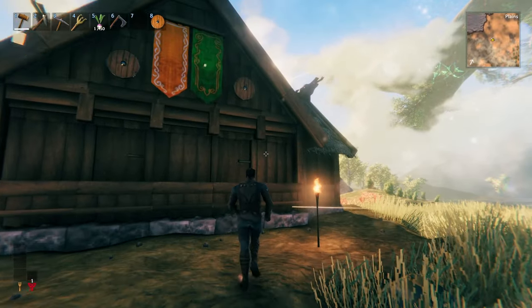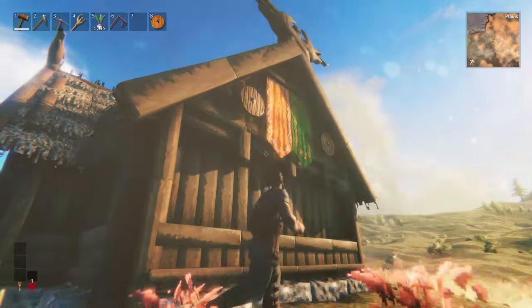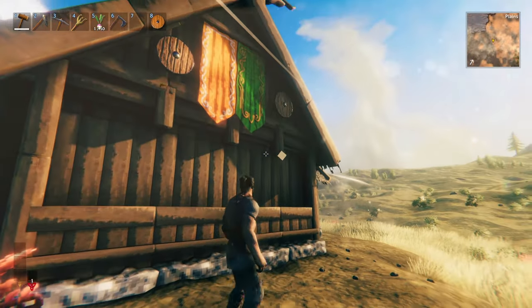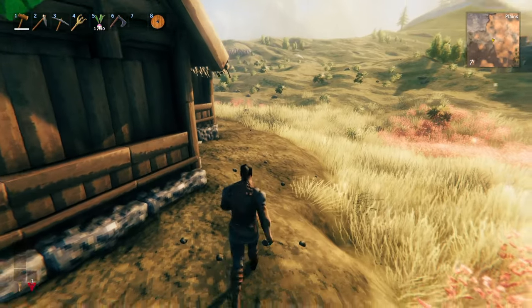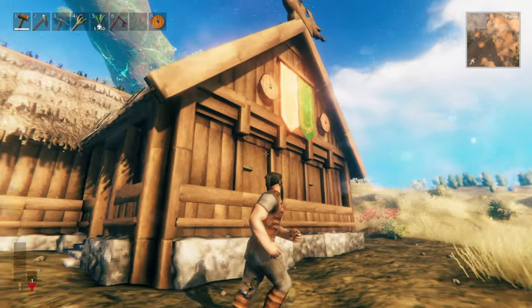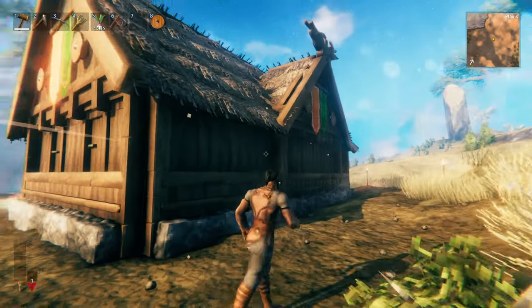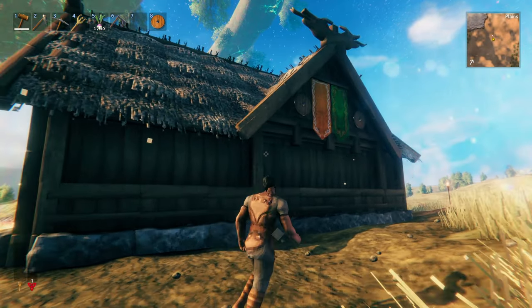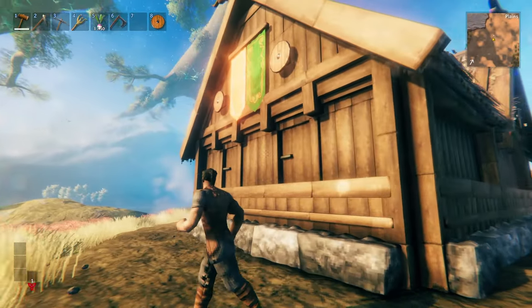With that the build is pretty much complete. It's a pretty modest and simplistic design, but has enough detail to make it pop and separate it from a beginner build. You can obviously add other landscaping decorations, but I like to keep it modest as it's an early to mid-game design. Hopefully by following along you're able to implement this into your own projects. If you found this helpful, please like and subscribe and I'll catch you in the next one. Thanks.